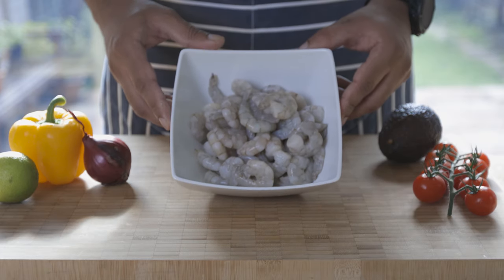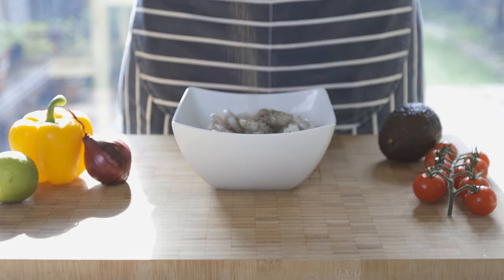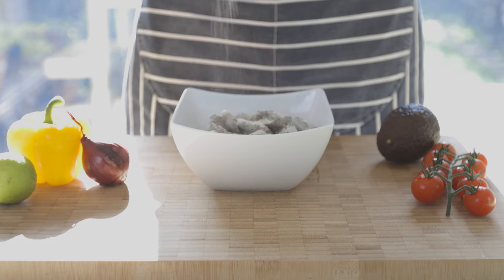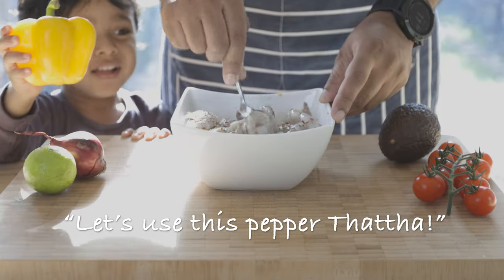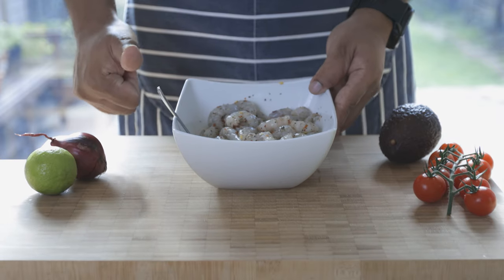Let's start with the prawns. Start by seasoning them with a bit of pepper, salt, some garlic powder and chili flakes. Of course add a tad bit more for the extra kick and fat-burning effect. Give them a good mix.